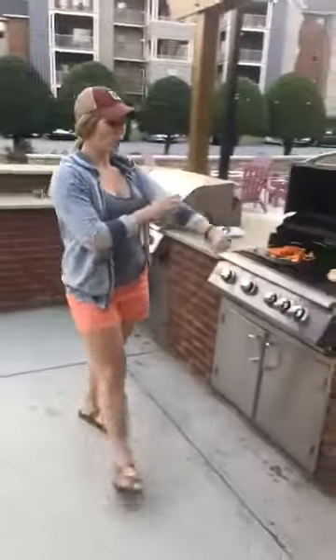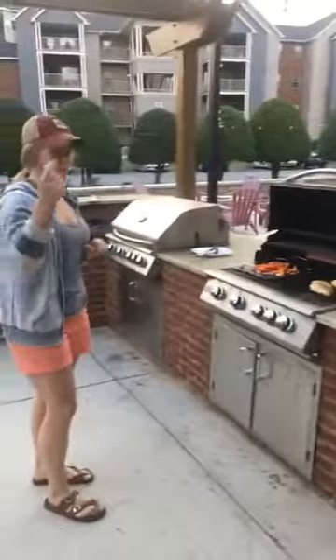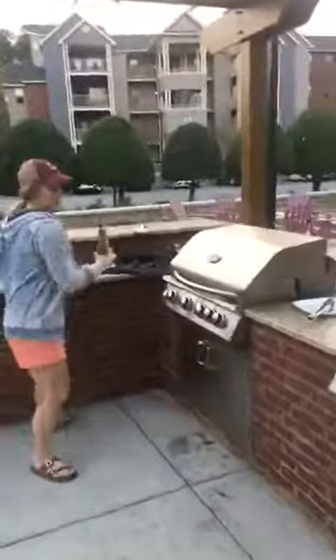Tilly, come here — good girl. No more pig ears, no bones. Okay, good girl. So let's take a look at this.